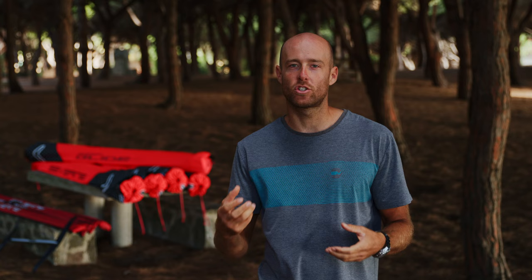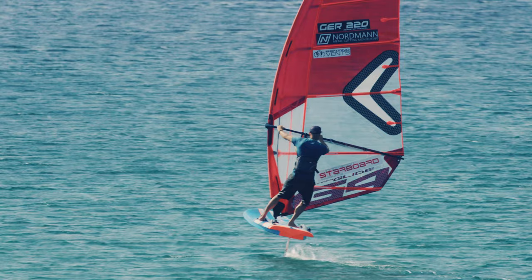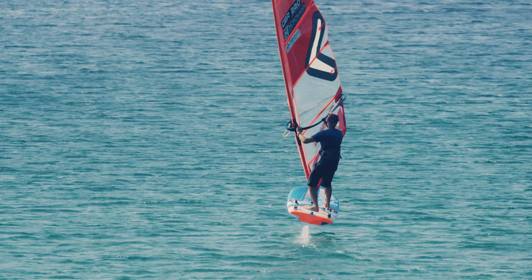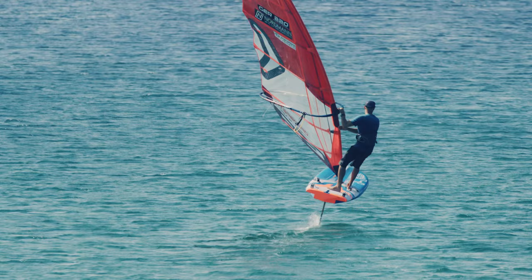In foil jibing you have to do everything a touch earlier than what you normally think when you're a windsurfer. You enter the jibe, you lean forward, you open the sail and do your curve. Then you switch your feet — you can do that by stepping with the front foot in front of the front foot strap, and with the back foot in the middle, and just try to fly the board. Always concentrate on the board.